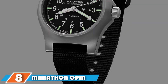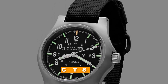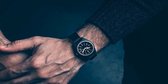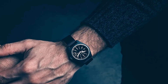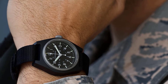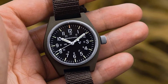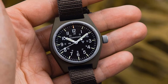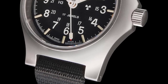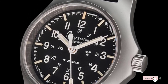The number eight position is held by the Marathon GPM Military Tritium Field Watch. The Marathon GPM is one of the most uncompromising mil-spec timepieces available today, with a reasonable price tag providing excellent value. Its subtle design gives it versatility, fitting nicely with casual everyday attire. The watch features luminous tritium gas tube hands and markers and a durable fiber shell casing. It utilizes a caliber NH36 24-jewel self-winding mechanical movement for impressive and reliable precision.